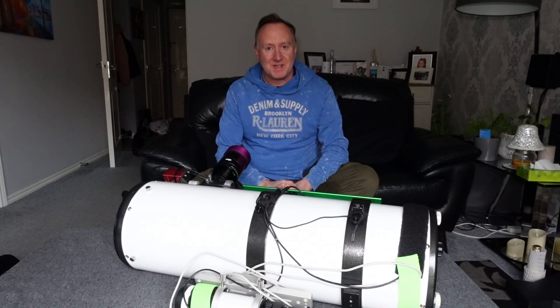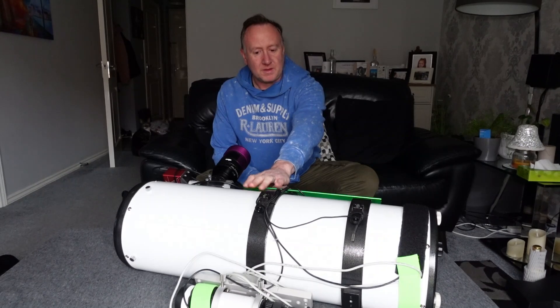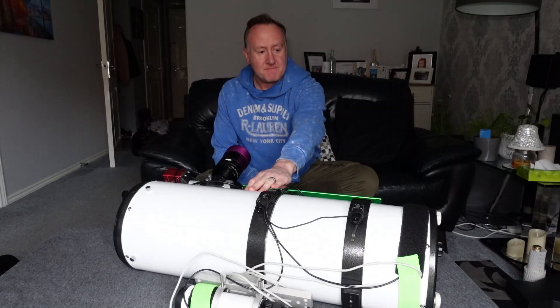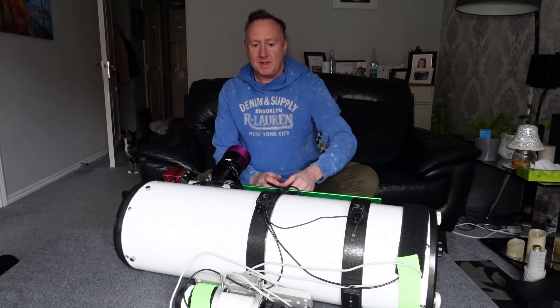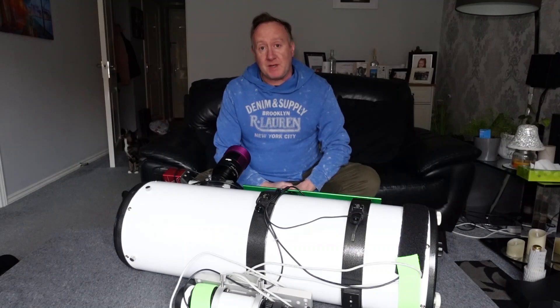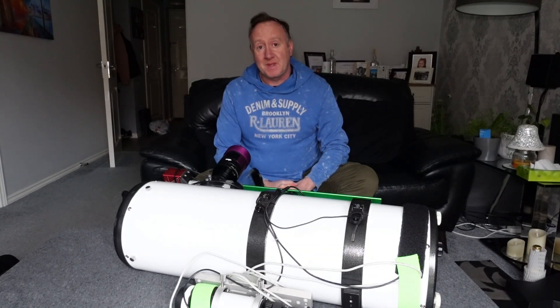Hi, welcome back to AstroPix. About two years ago I brought this F4 800mm Newtonian from Altair. I've used it a good number of times now. I'm going to share some images with you later, but all this video is is just a brief overview of what I found good and what I found bad. So without further ado, let's do this.